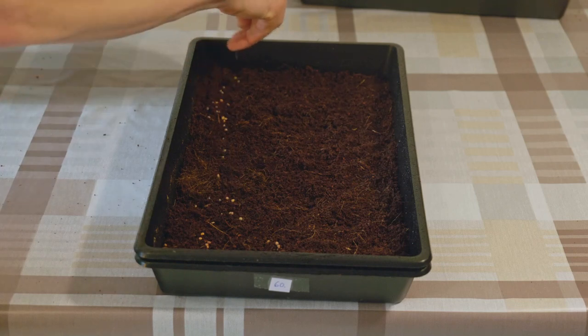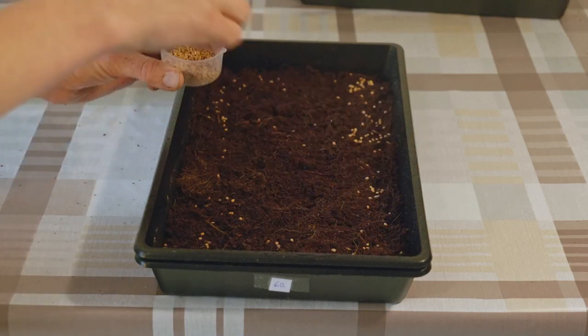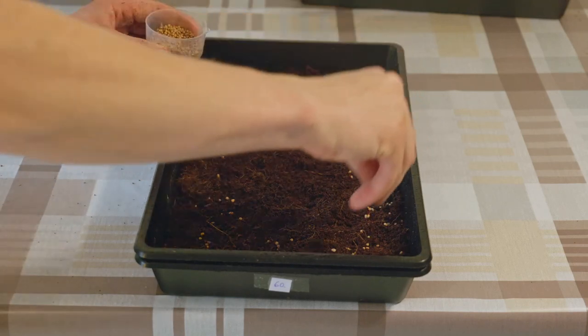Spread the seeds evenly across the medium. Start from the edges — you can always spread them more if you happen to bunch them up too much.